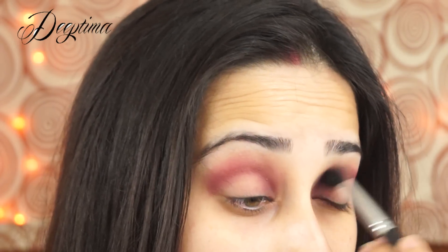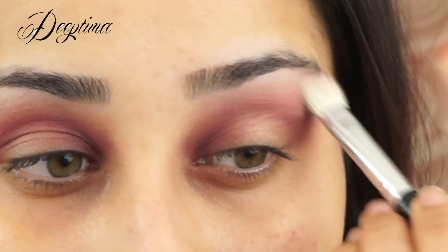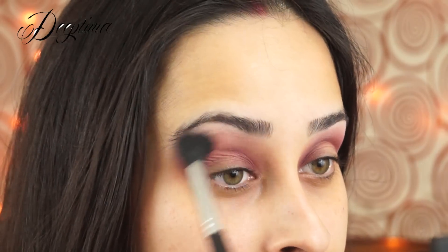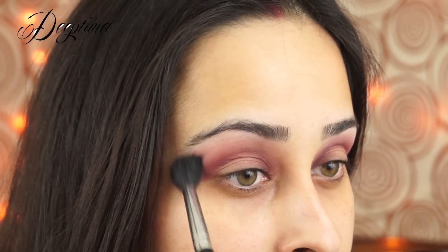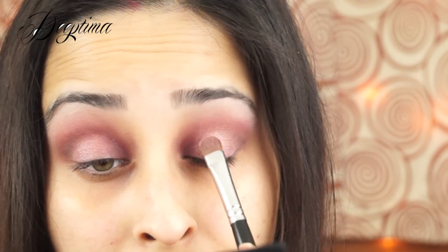Next, using my Reveal To palette, I'm taking the lightest shade and just dusting it all over my lids to create a really even and smooth base for the other eyeshadows. This not only helps absorb extra oil, it also helps blend the eyeshadows a lot better. You can even use a translucent powder.